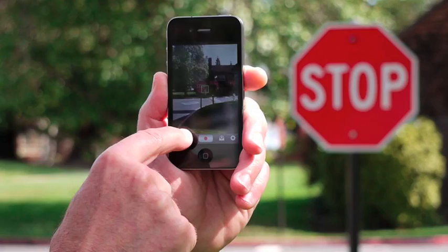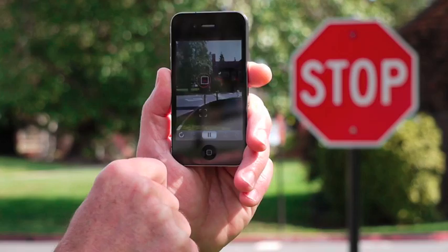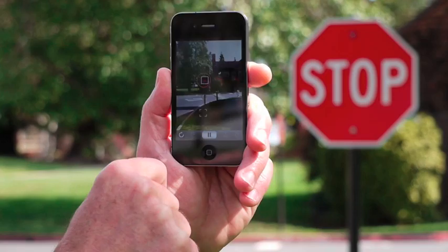For each kind of scene, we should choose the minimum number of focus points we can get away with. For the stop sign, let's choose two. We'll move them both together and place the top point over the word 'stop' and the bottom one at the bottom of the sign post. Now let's try focusing.